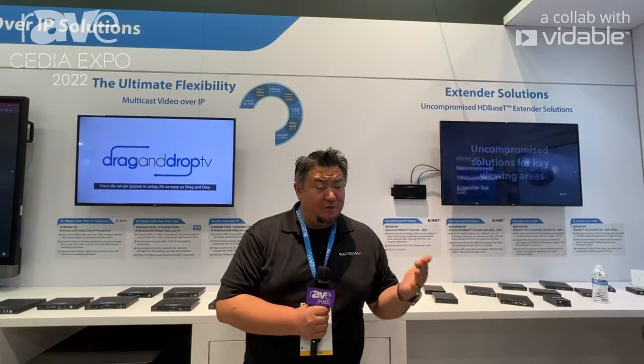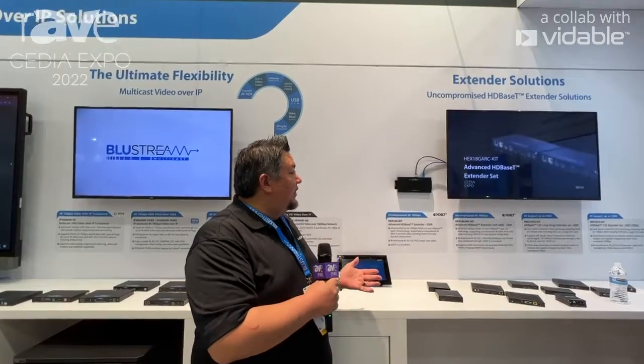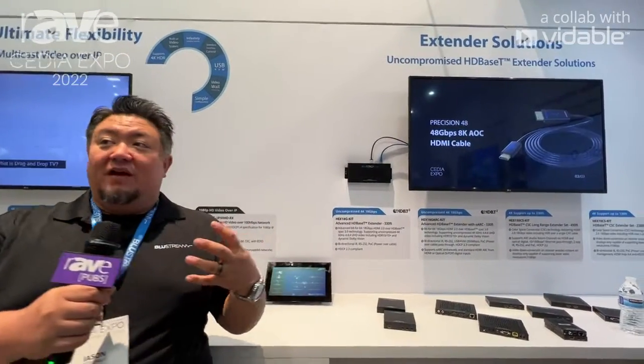Jason Fitzgerald, Product Manager here with Bluestream US, coming to you from CEDIA 2022. We're demoing a lot of products here, and here on the wall I've got a couple of displays really kind of showing off the difference, comparing a lot of our technologies. So we want to see, for example, our IP solutions compared to maybe HDBaseT or Pass-Through.